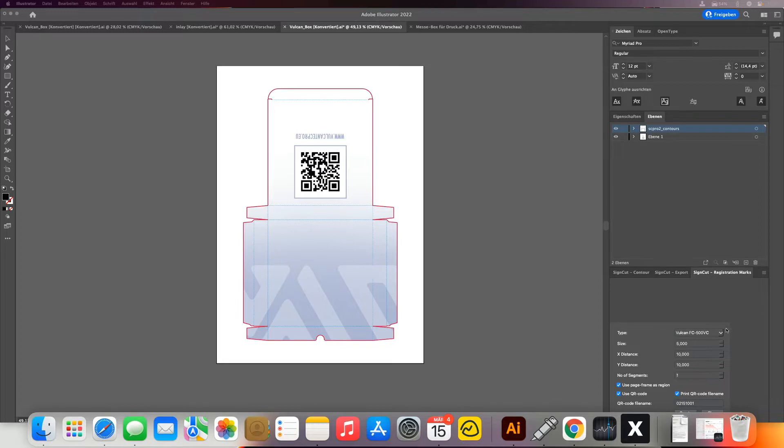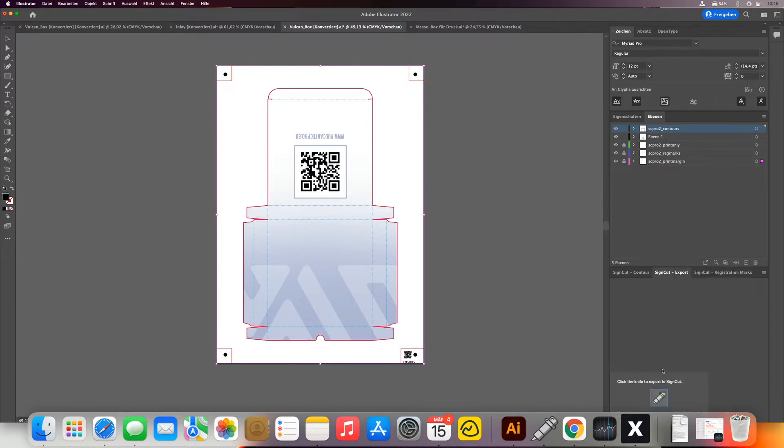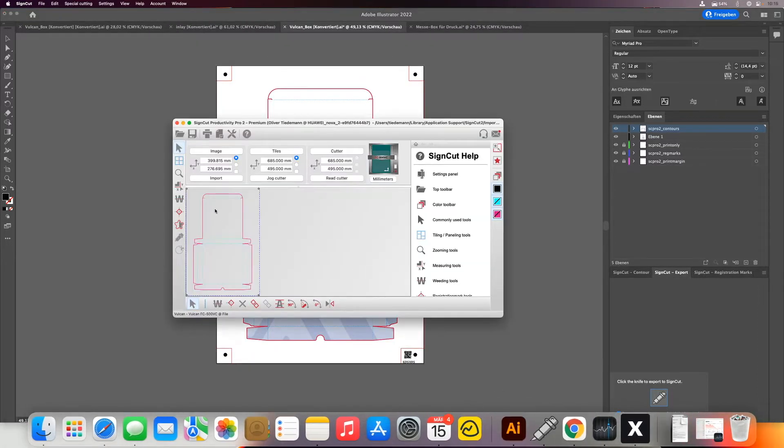In order to do this, first thing as usual we have our box here and then we need to add the registration marks, so I'm doing that here. Now we have our registration marks — the same procedure as we normally do — and then we export it to SignCut, which we have here.